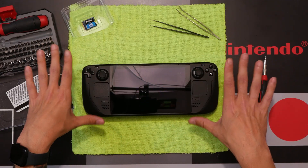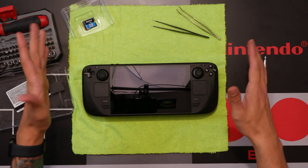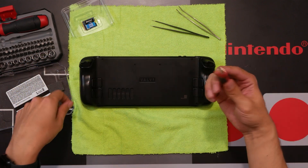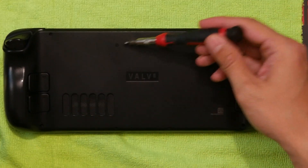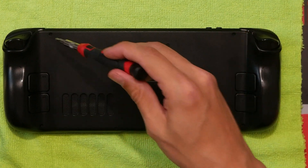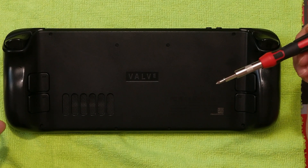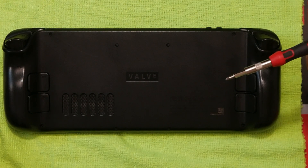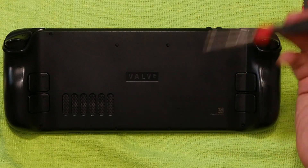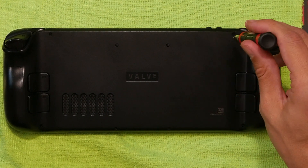Now it won't turn on until you plug in the AC power adapter. You have eight screws — the four outer ones are the longer ones, and the four in the middle are the shorter ones. Also, a reminder: take out your SD card because you will break it. It will snap that sucker in two.